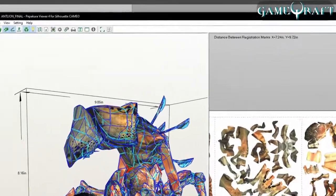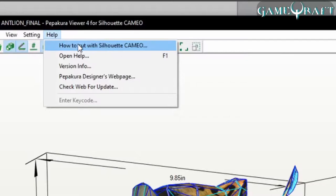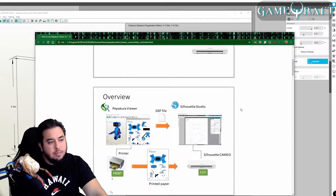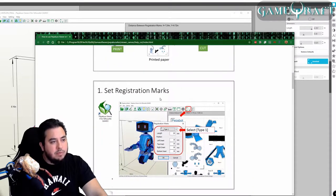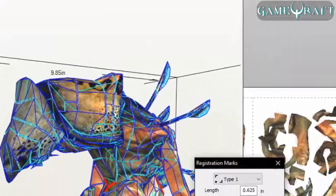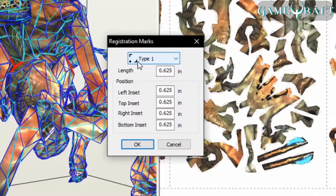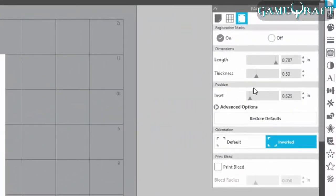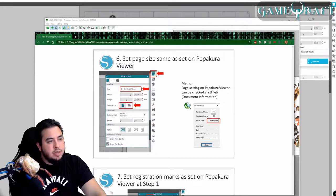Pepakura Viewer for Silhouette Cameo has some specific instructions to follow to get this set up properly. It tells you that you can export the DXF file, which I just demonstrated. Set the registration mark — when you're in Pepakura Viewer, there's a button right here, you'll click that. You'll select Type 1, and you'll want to make sure that that specified amount is also in Silhouette Studio, which you can see here — it's the same. Make sure that the paper size is the same and the orientation is correct in Pepakura Viewer as well. File, Document Information is where you'll see the paper type.